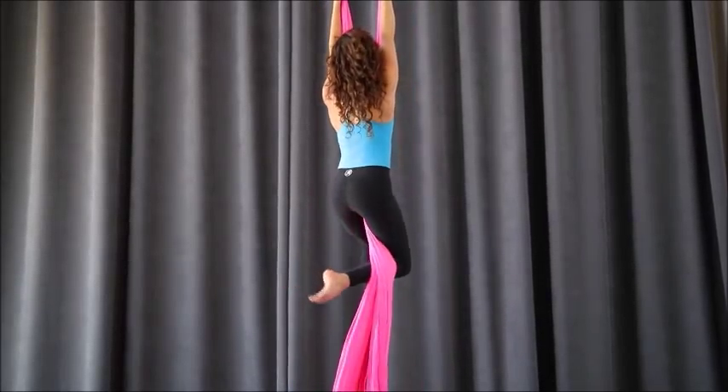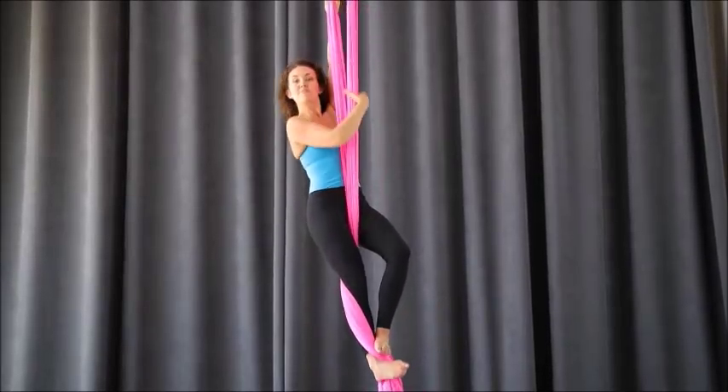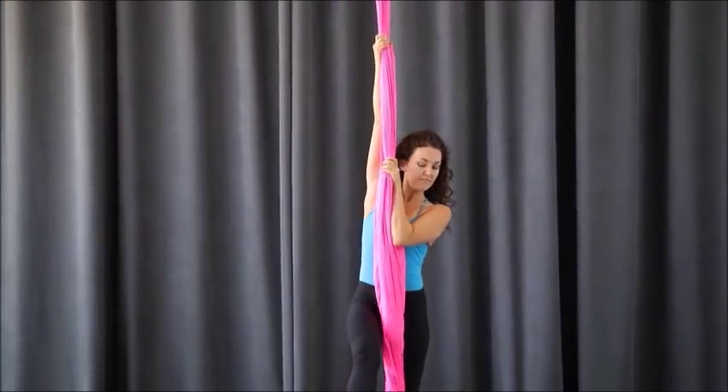This is a relatively simple drop once you have the setup. As long as you open your arms to the side and make sure that your foot is not going to catch on the pole as you rotate, you should be good to go. That was your French back balance into salto.